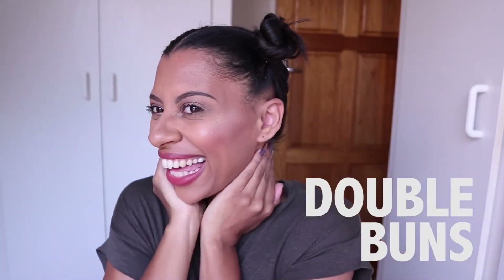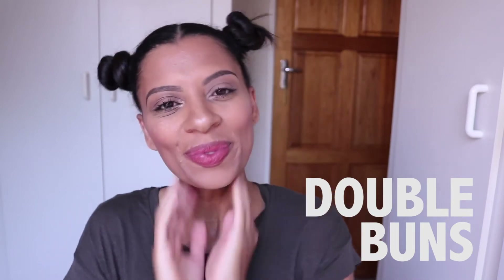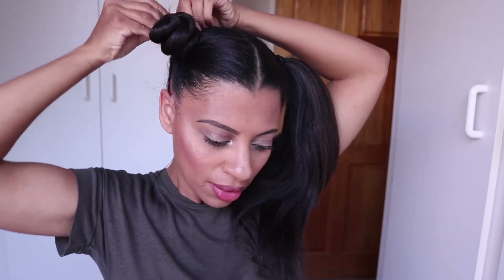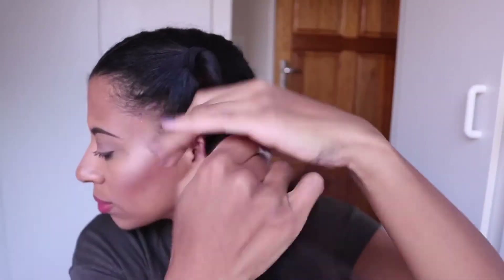That's hairstyle two done. For this style, you're going to undo the braids and keep those two sections, but instead make two high ponytails. You could just rock your hair like that, but it's not really my style. So you're going to start by twisting the ponytail round and round until it kind of spins up onto itself and makes a bun, then secure that bun with bobby pins. Do the same on the other side.